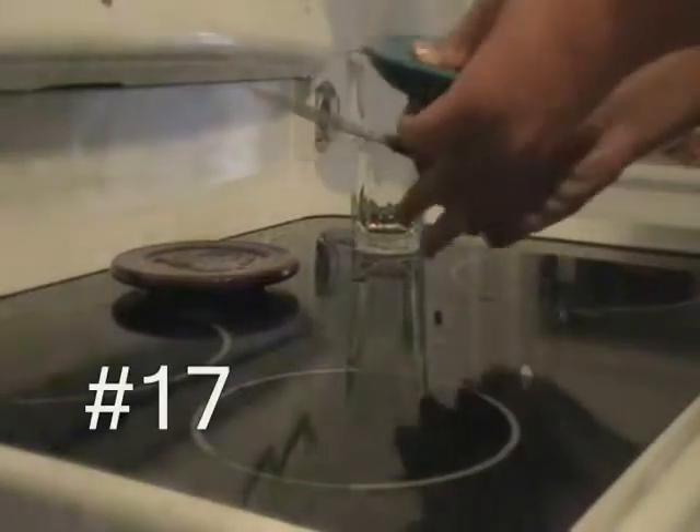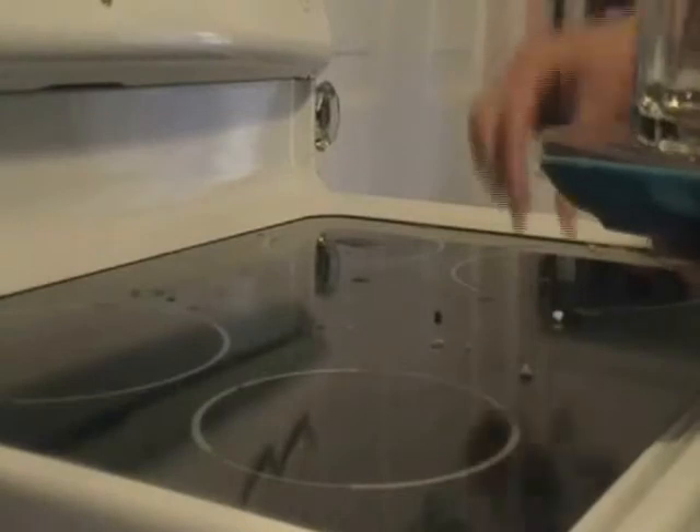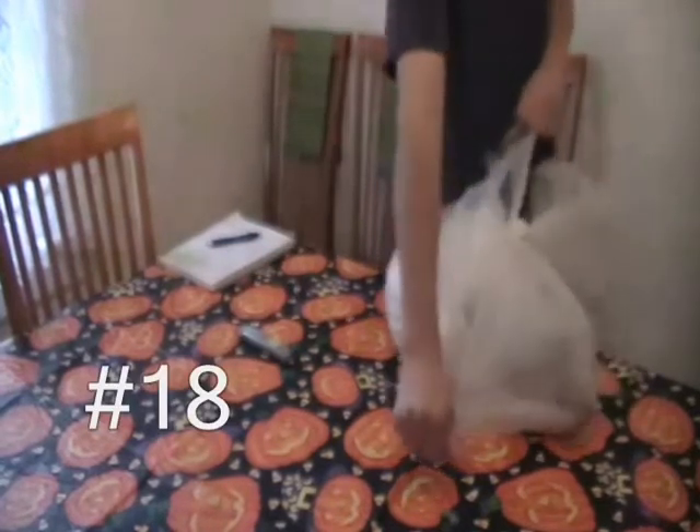Step 17: prepare the surface of the stove — make sure to declutter everything there and to get even the tiniest crumbs off. Step 18: de-bag the mink — beware of the smell. That probably stinks really bad right now.